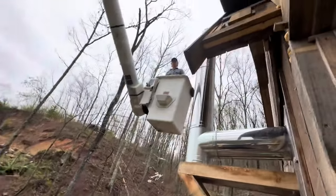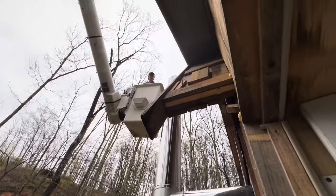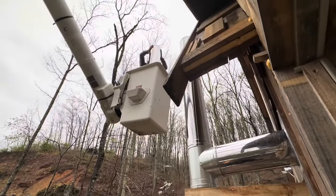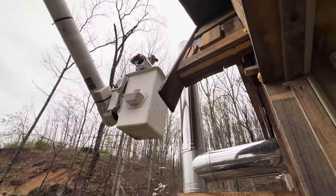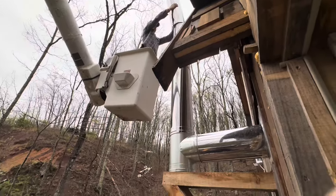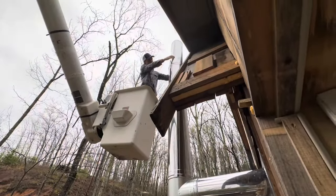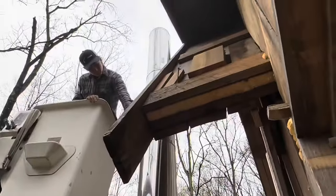Tall ladders, bucket trucks, booms — while not absolutely necessary, it sure made this job a lot easier because we are basically two and a half stories up from the ground, so it just makes the job a lot safer and easier to do. When we installed the stove pipe for the back wood stove, we had a friend who did it and he roped himself in — it seemed like a dangerous operation. It probably was; we had wished we could get the bucket truck in the back.